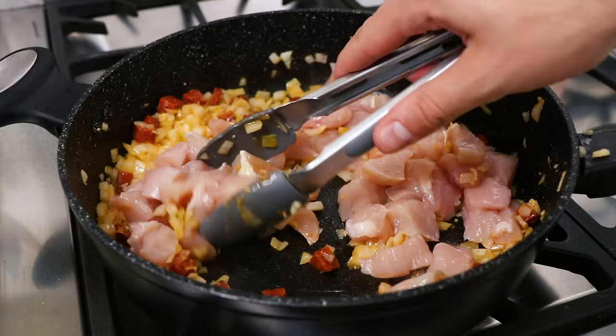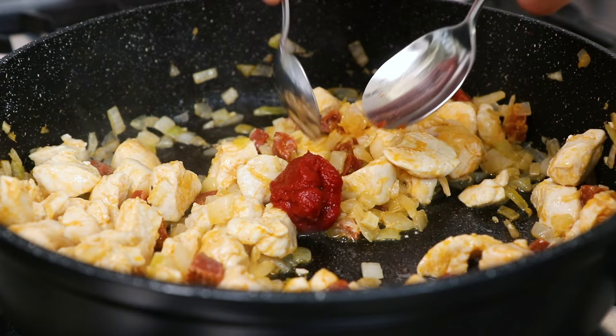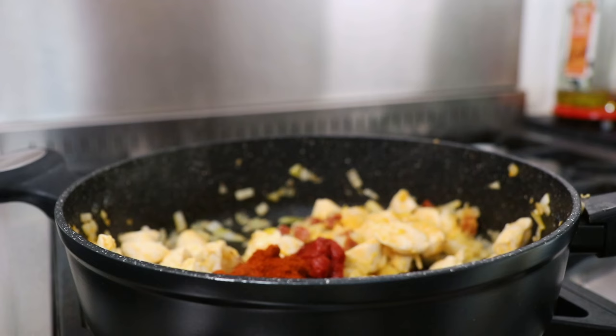Once you've finished frying your chicken, add 1 tbsp of tomato puree and 1 tbsp of smoked paprika. Also add a pinch of saffron, then crumble in 1 chicken or vegetable stock cube.